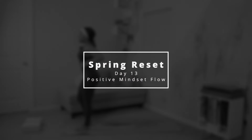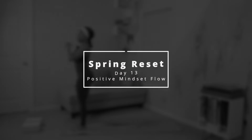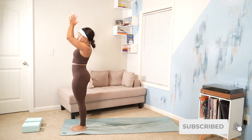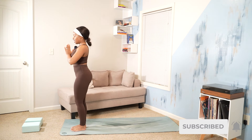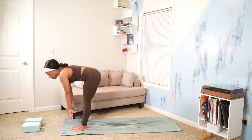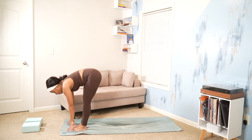We'll begin at the top of our mat in Tadasana. We will circle sweep our arms, bring them at prayer center. Exhale, forward fold. Inhale, halfway lift. Exhale, forward fold.